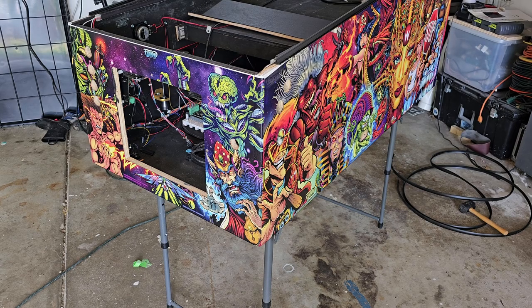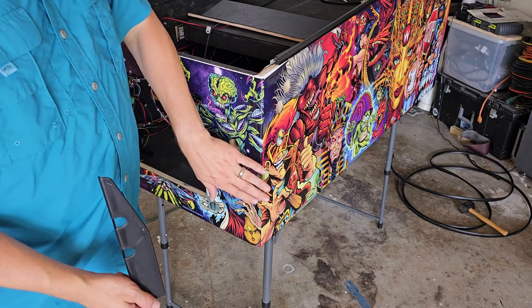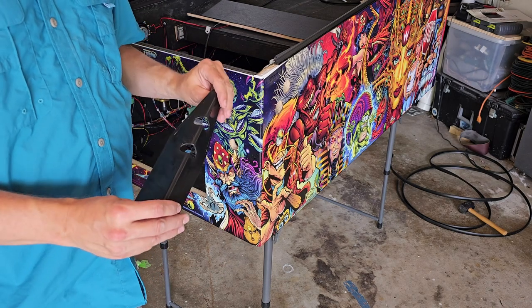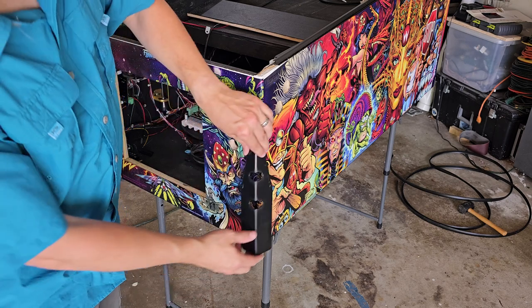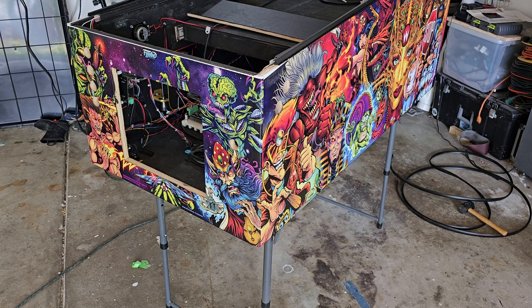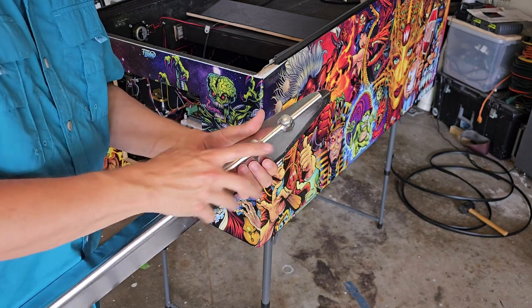Now that we have the artwork on we need to go out of our way to protect it. If you've got metal legs, I highly recommend you get these plastic protectors — they will protect the artwork over time. They go in between the cabinet and the leg and are pretty inexpensive; on Pinball Life you can find these fairly cheap and they come in a whole bunch of different colors. I just got black because I like black. The order is: protector, leg, bolt, bolt.